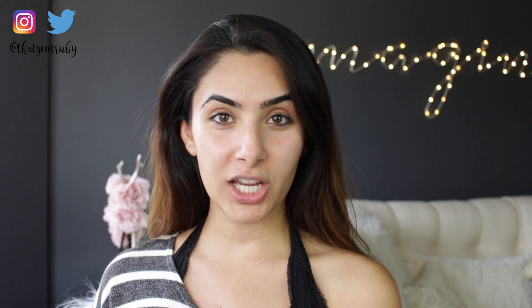Hey guys, welcome back to my channel. I present to you my bare face. Today's video is going to be something a little bit different — I'm doing a first impression on this foundation that I've been wanting to try.